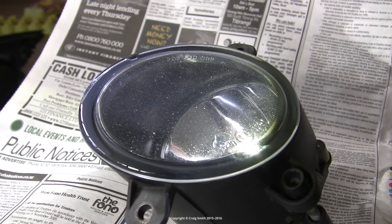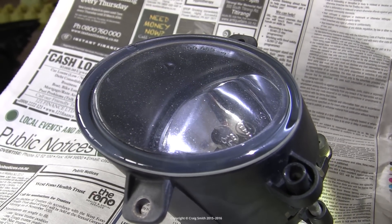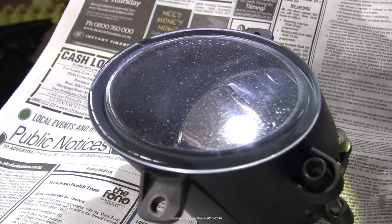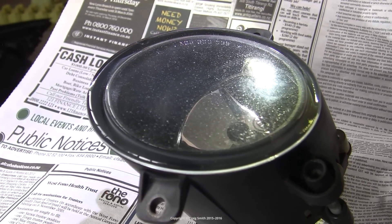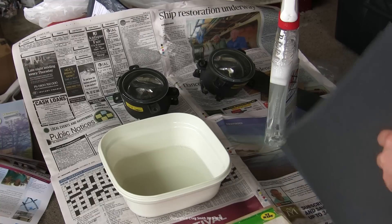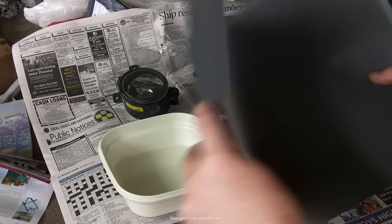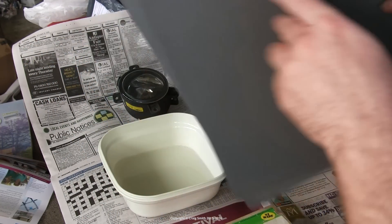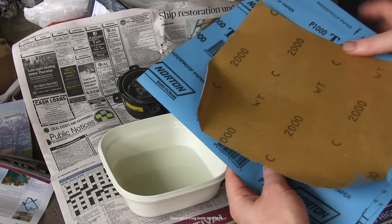Now here's the example that will require sanding and painting. Notice all of this pitting — some of these are quite deep, and as I play this light over the surface you can see it quite well. So the only way to fix this is to remove enough material that it's mostly levelled, and to do that we're going to have to invest some time sanding it down. You'll need a range of sandpaper intended for wet sanding: 240, 600, 1000, and finally 2000 grit papers.